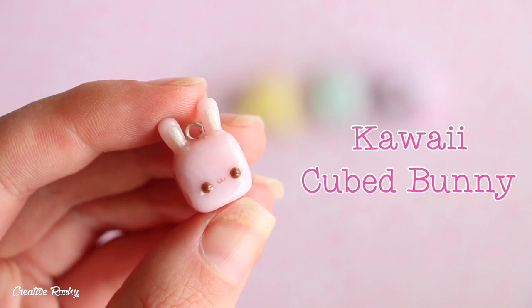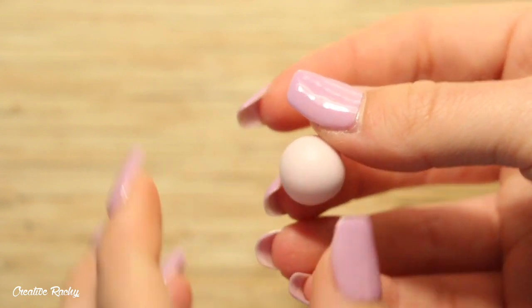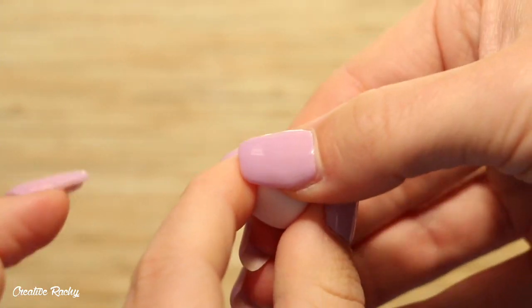Next up I'm showing you how to make the little cubed bunny. For this one I decided to use the pink gemstone clay. I did the same method to shape it into the cube — starting off with my fingers and then perfecting the shape a little bit more on my work surface.